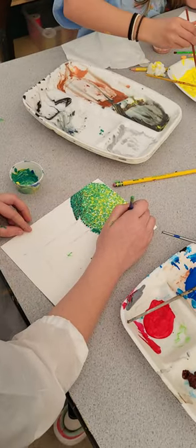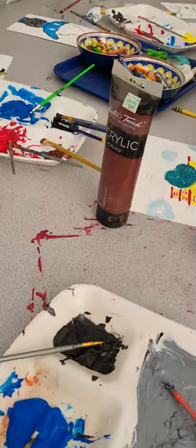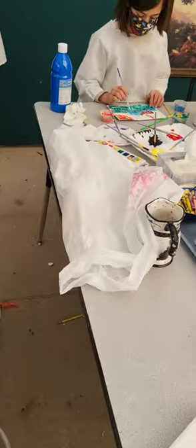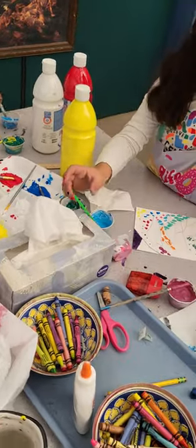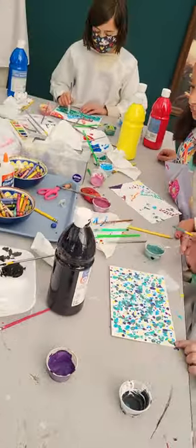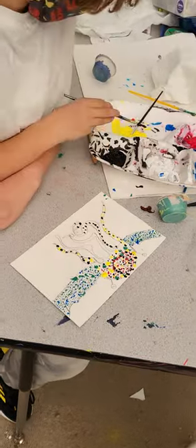We're using acrylic paper and Hobby Lobby acrylics. I'm just going to take a quick scan around our very messy classroom — forgive me, but if art isn't messy, are you really doing it right? These are some other folks in Sable's class working in pointillism.